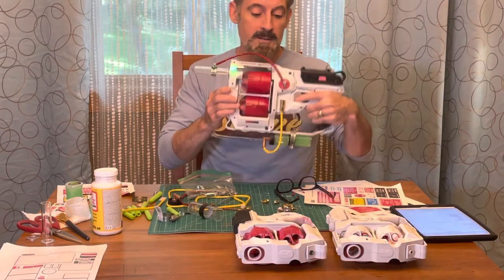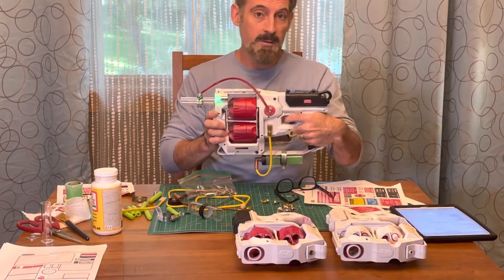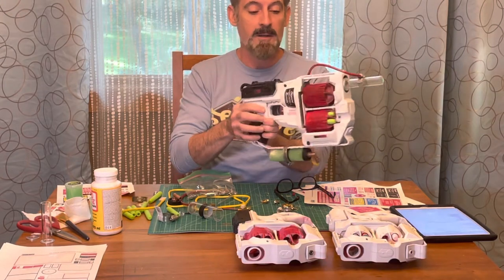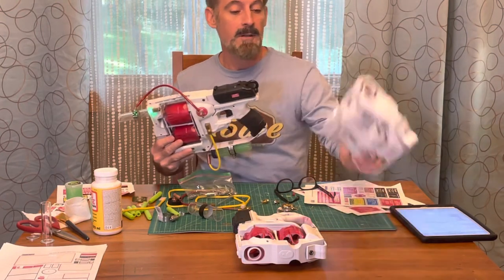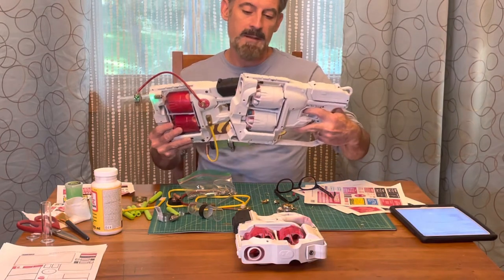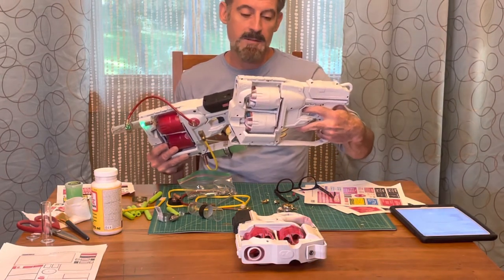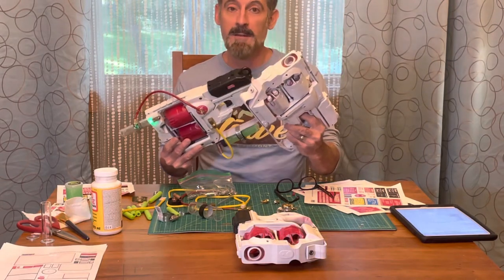What we're gonna do is just take a look at this design for a Ghostbuster themed Nerf blaster. So all I took was the Nerf Flip Fury, which is a really cool Nerf that has two barrels, each with six darts per barrel, and then once you fire all six from one you can flip it around and do the other.